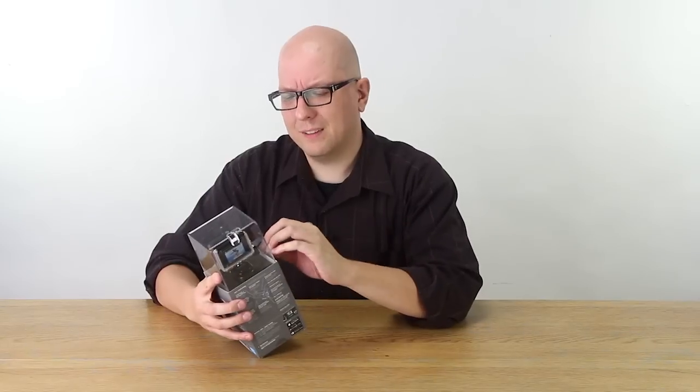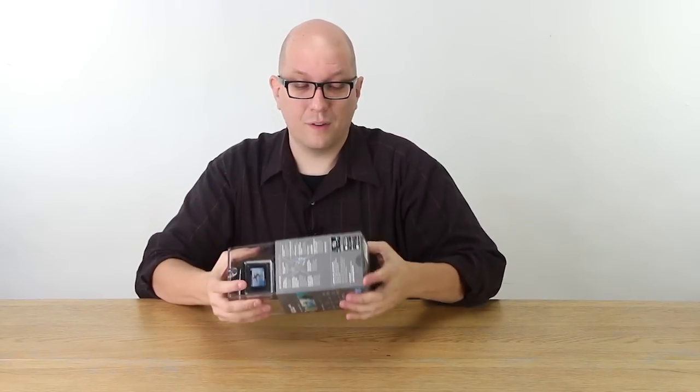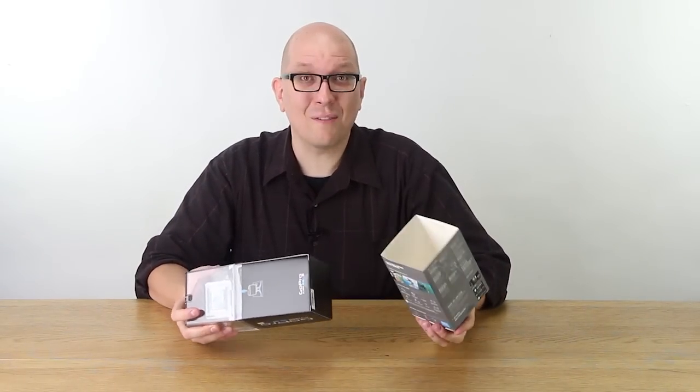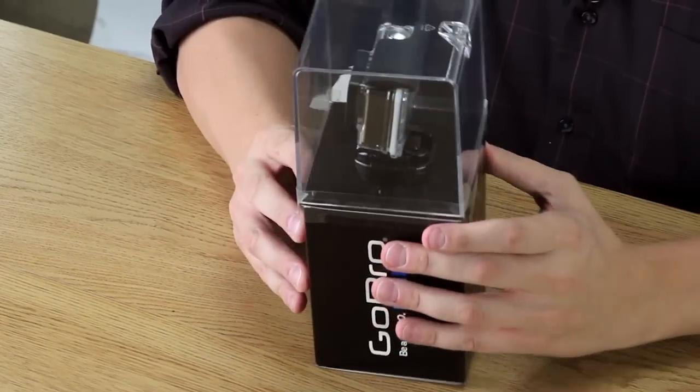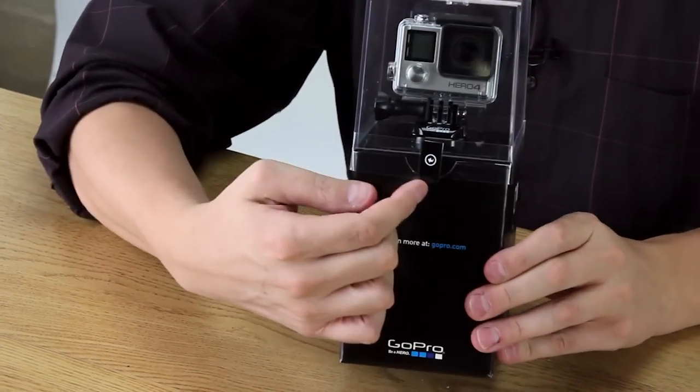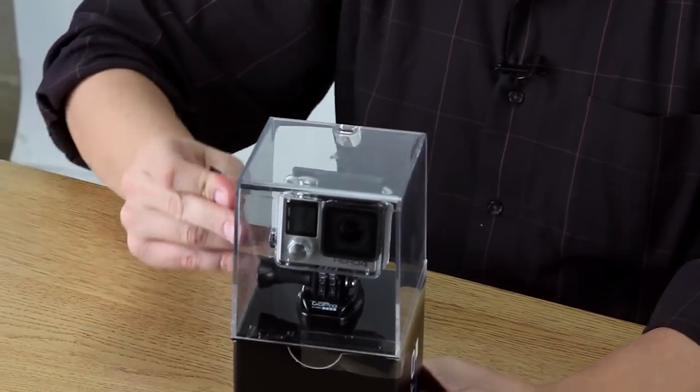Now we undo this one. Does it slide out free and easy? It does! That's never happened before — there's just like a big thing of glue in there. They have a pull tab, it's like a ripcord, because it's an action-adventure camera, you get a ripcord.